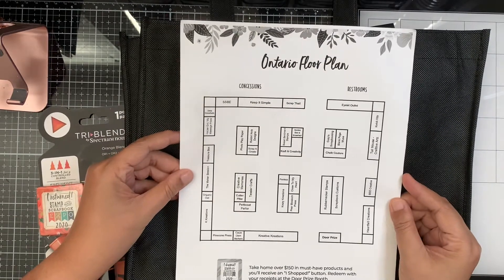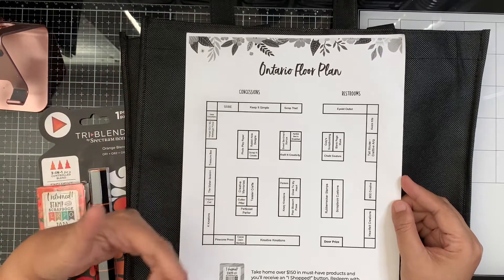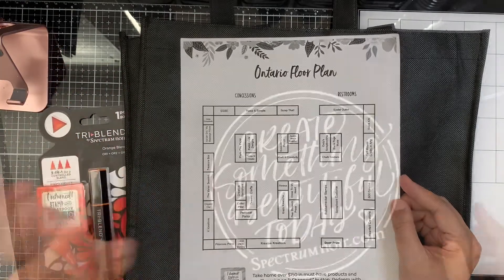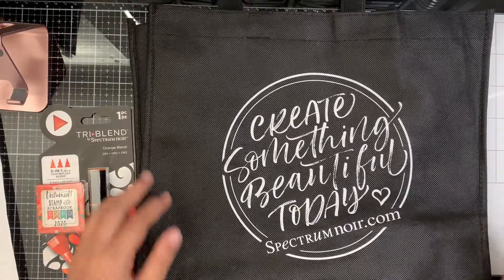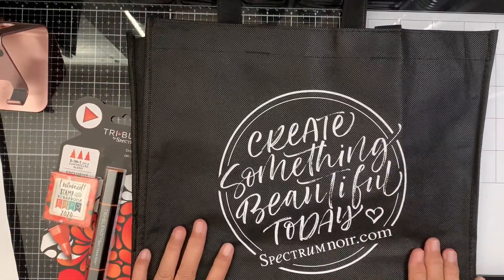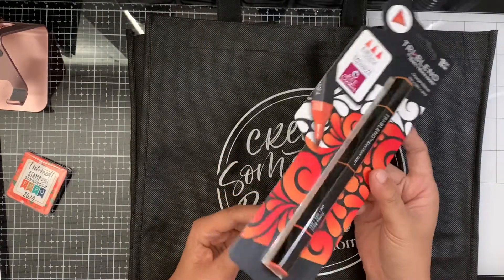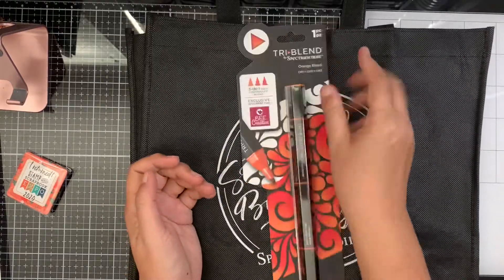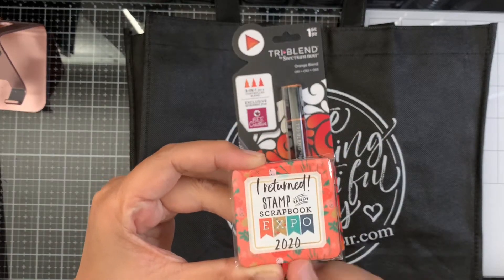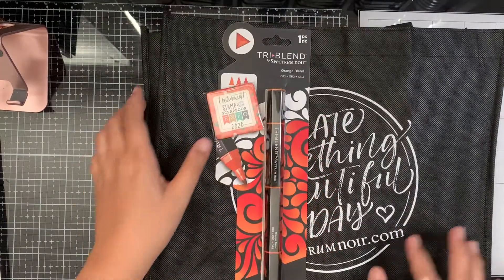I only bought from about five stores. They don't have the ones I always go back to, like Art Impressions, Greeting Farm, Kindred Stamps, or Stamp of Life. This is the tote they give when you get your ticket — it's from Spectrum Noir. Their freebie this year is the Spectrum Noir Tri-Blend in an orange blend, which I don't have yet. They also gave me a returned stamp pin — the lady said they don't have the 2021 version, so this one was supposedly for last year.